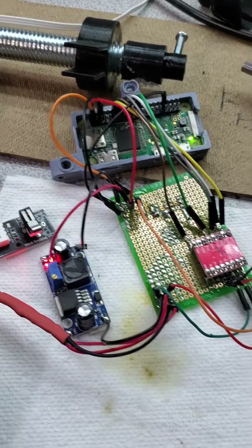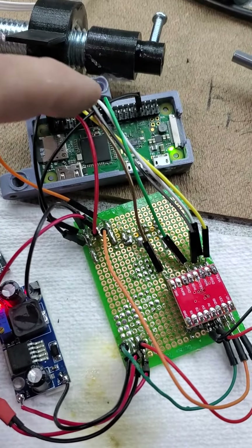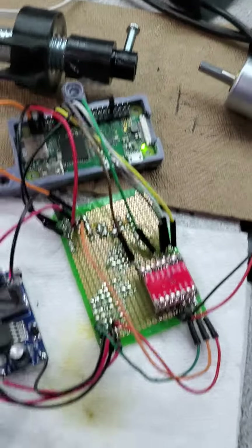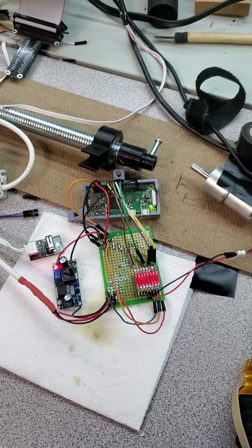We've got to build that logic. The buck converter is also providing the 5V for the Pi itself, because I didn't want a separate USB adapter. So it's stepping the 12V down to 5V for the Pi. Fun times!